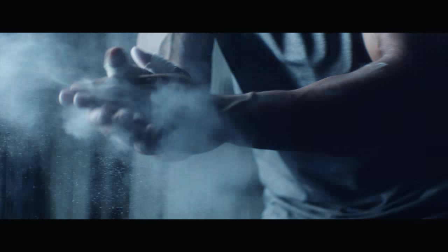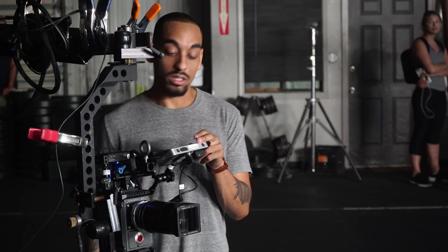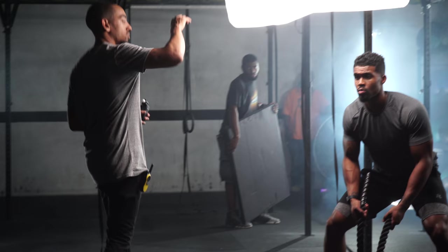What's up guys, it's Cooper and I want to give you a quick BTS of a commercial I shot for Somnium. This was a really cool shoot for a CrossFit apparel company and the mood of it is really dark and gritty — a style that I really like and am really drawn to, so I definitely felt like I was a perfect fit for this project.